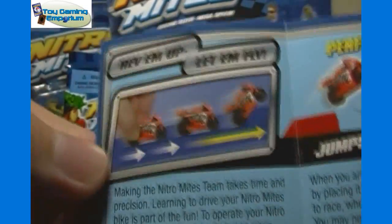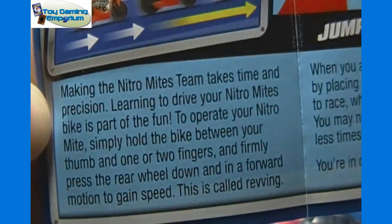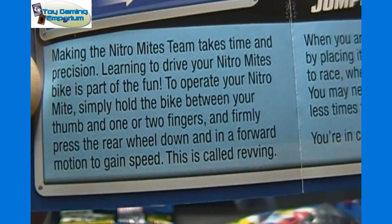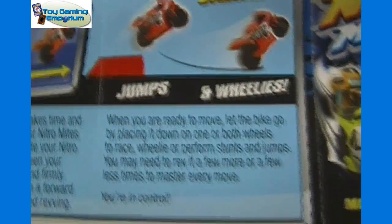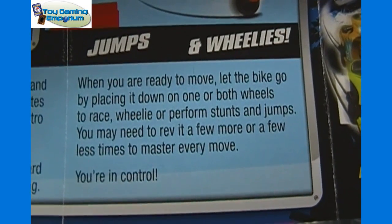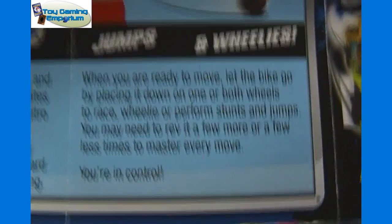On the back here it shows: Rev them up and let them fly. Making the Nitro Mites team takes time and precision. Learning to drive your Nitro Mites bike is part of the fun. To operate your Nitro Mite, simply hold the bike between your thumb and one or two fingers and firmly press the rear wheel down and in a forward motion to gain speed — this is called revving. Perform stunts, jumps, and wheelies. When you're ready to move, let the bike go by placing it down on one or both wheels to race. You may need to rev it a few more or a few less times to master every move. You're in control.